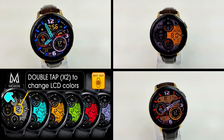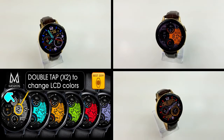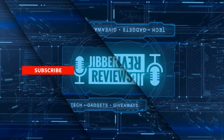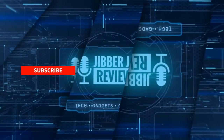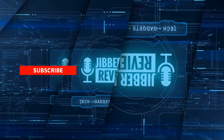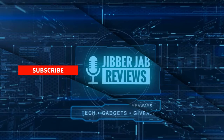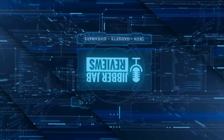Thanks for watching the review — I hope you enjoy the rest of your Monday. If you liked it, show some love with a thumbs up, subscribe to the channel, and share this video with your friends. Your support really helps me keep the channel going so I can continue to offer discounts, giveaways, and fresh content. Don't forget to click the bell icon so you're notified as soon as new content is released. Take care!